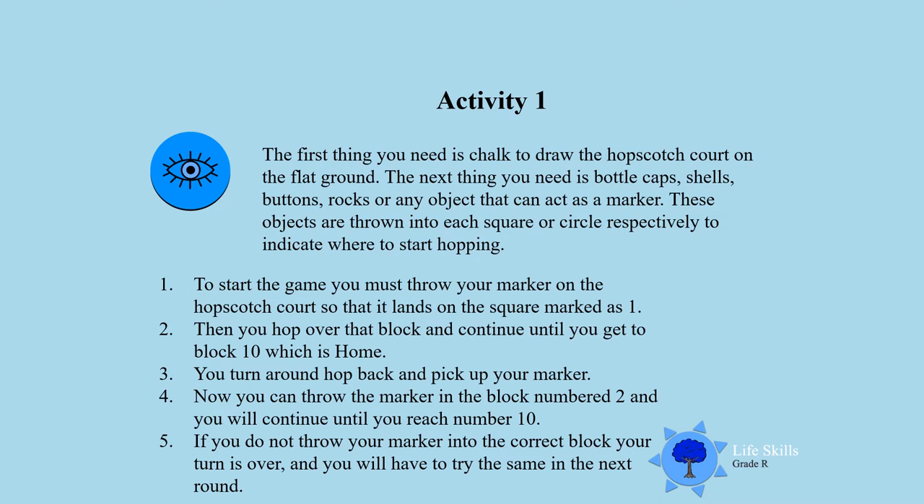If you are doing well, boys and girls, and you don't miss your throw, you can play on. But if you fail, your turn is over and you will have to try in the next round. So be careful — look carefully at the blocks and throw your marker in block number 1 to start the game.